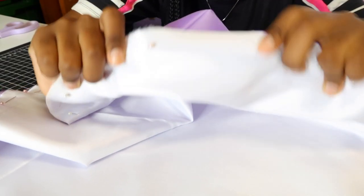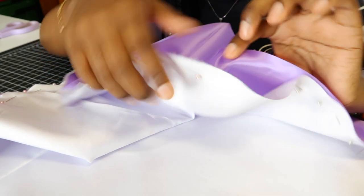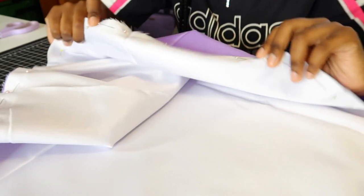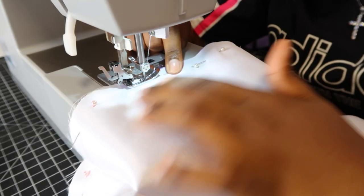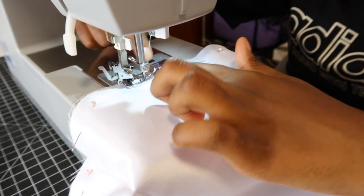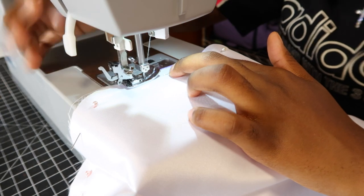Now I'm done pinning everything. As you can see, everything is pinned around and I left a space here — basically two inches — because once I sew it around I'm going to flip it inside out so the shiny side is on the outside. Now that it's ready, we're going to throw it in the machine. I start sewing from that two-inch space, start it here and end it here, leaving the gap so I can turn the bonnet to the right side.